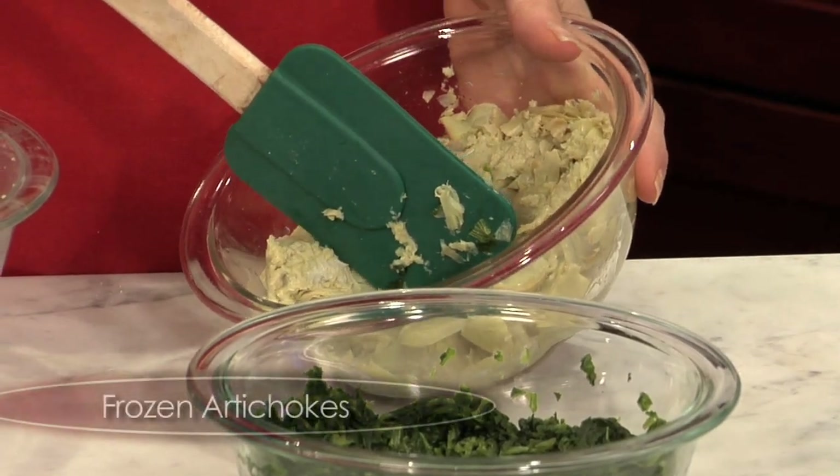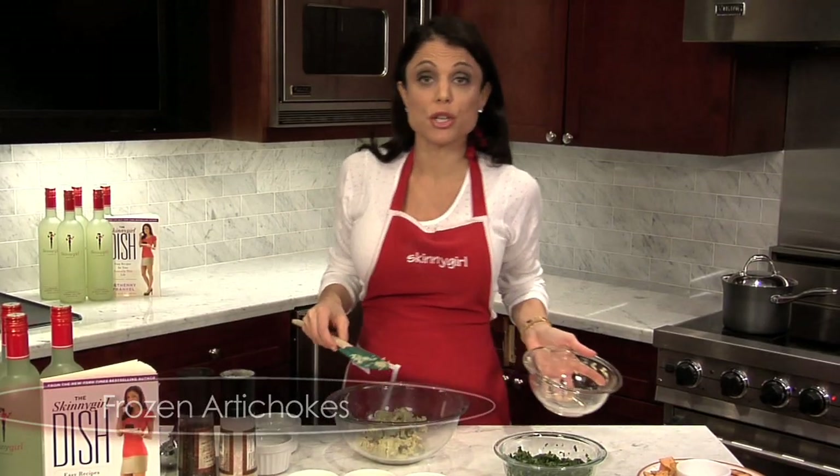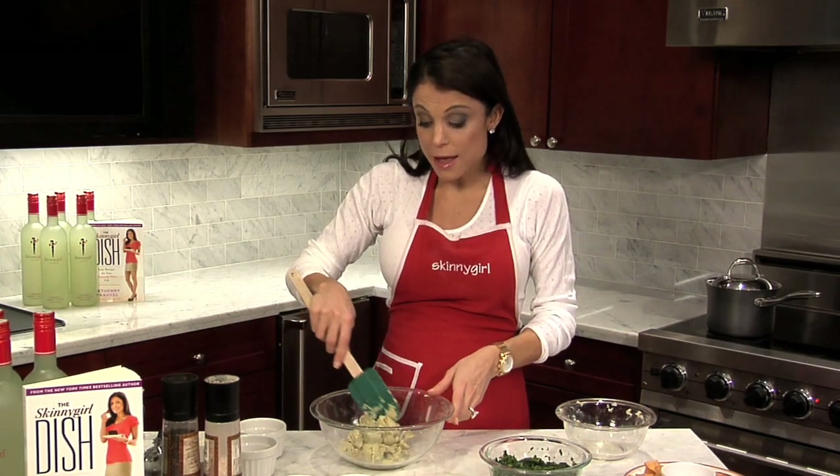Frozen artichokes — it's one of those things you should just have in your freezer. I think they're $2 a box. I have no time to peel artichokes, and they're going to be pureed anyway. You're never going to know the difference, and you have to make your life easy. They're still healthy and still high fiber.